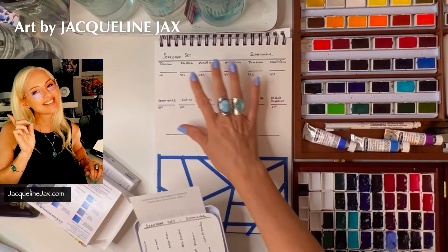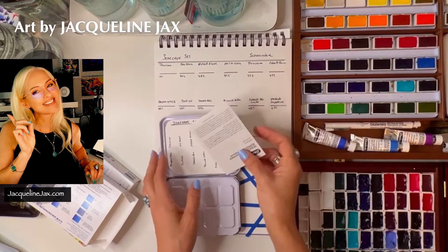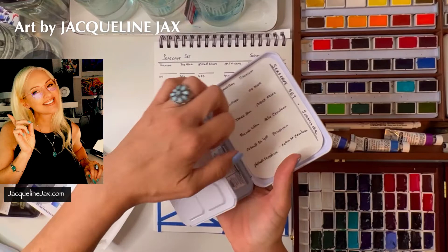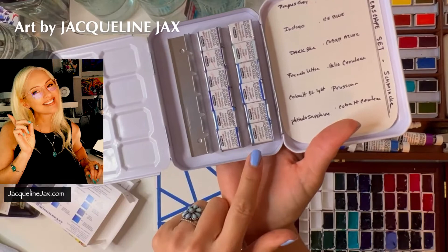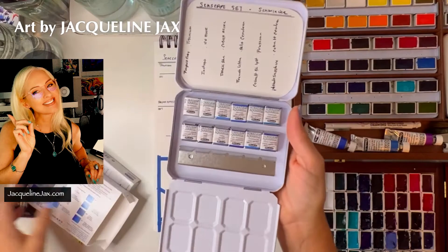I went ahead and made my own swatch card, which we're going to paint today. I also made a larger version where we can see the colors dancing on the paper. I typically don't use the cards that come with it — I always make my own and slide them in. You can even put magnetic tape on the back and they'll fit right in. Opening it up, it's got a really unique, interesting design.